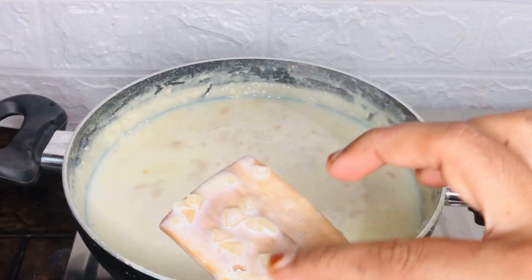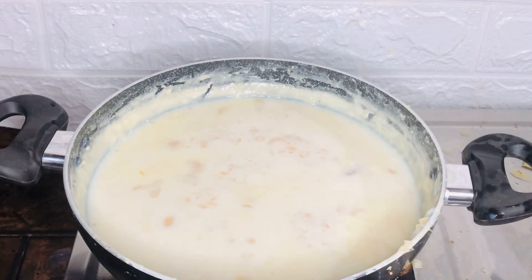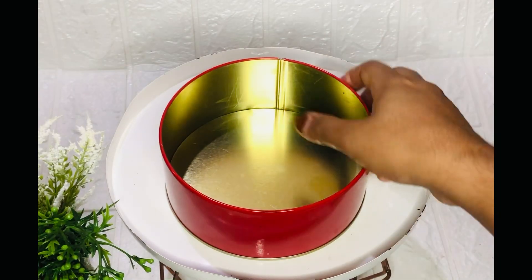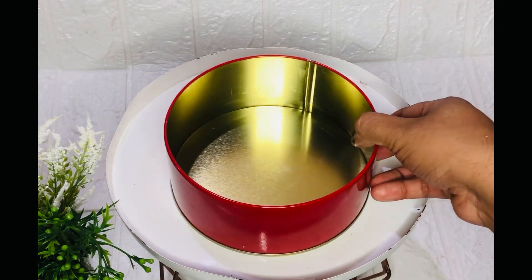Then the second step is to take a piece of the board. I put a piece of the board in this place and I will be able to set it for 5 inches.